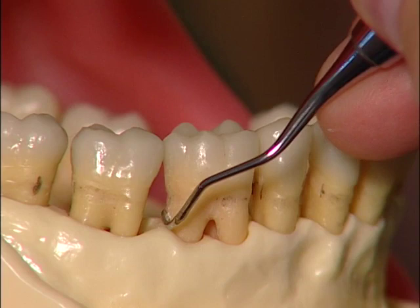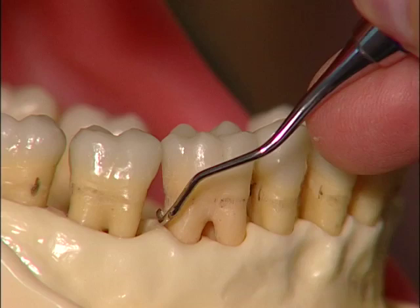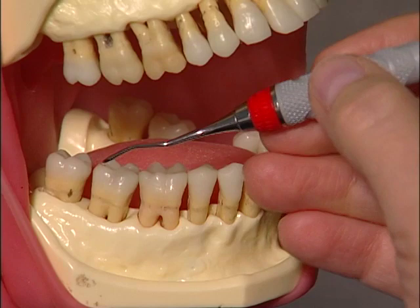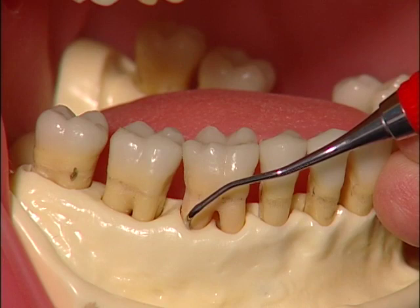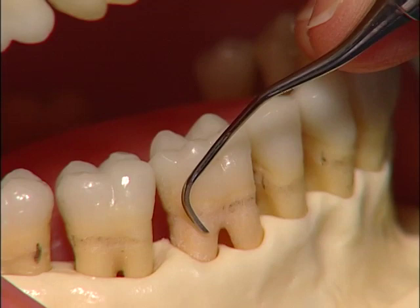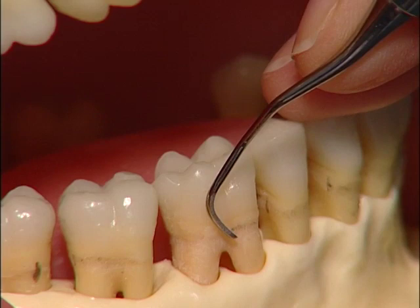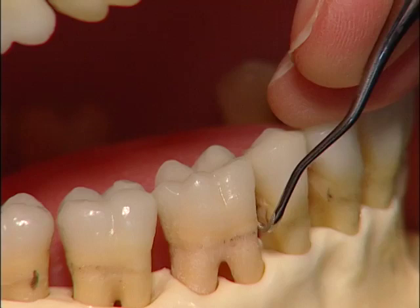Move the instrument at least halfway across the distal surface, then remove the curette from the pocket in preparation for the facial surface. Place the working end in the get-ready zone, lower the handle, and gently slide it beneath the gingival margin. Make controlled strokes across the facial surface, pausing slightly to relax your grasp and slide the working end back to the base of the pocket. As you approach the mesiofacial line angle, roll the handle slightly to maintain adaptation. Keep the toe third locked against the tooth surface, and make sure strokes extend past the midline of the mesial proximal surface.